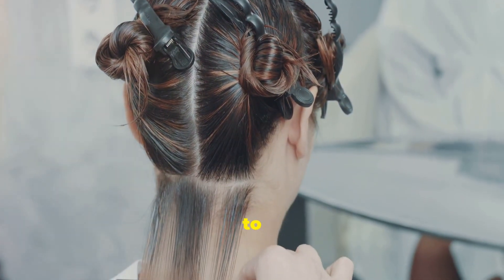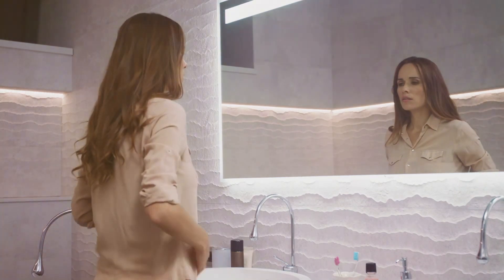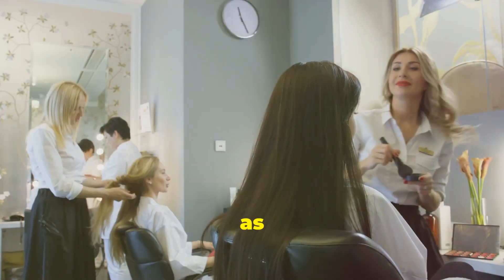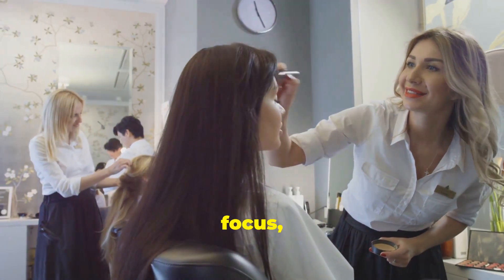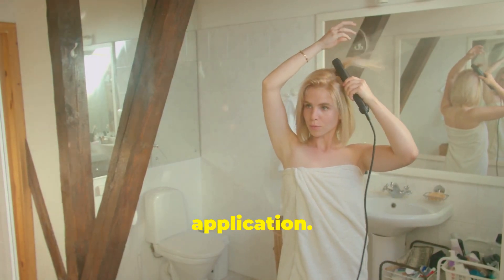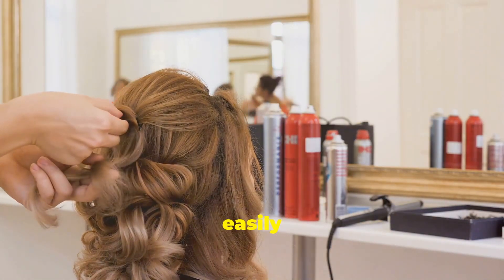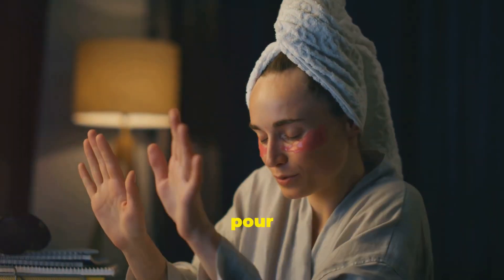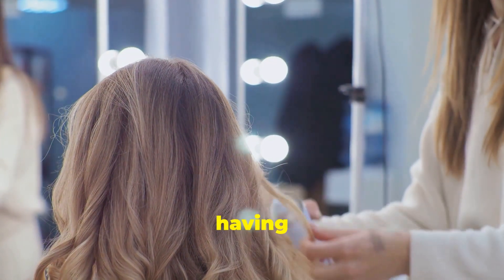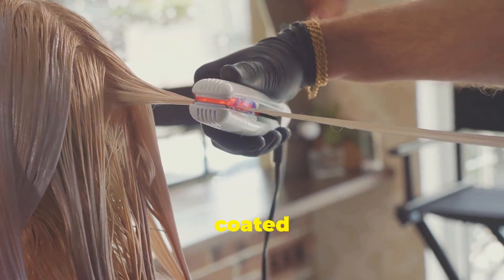Now that our hair is perfectly sectioned and ready, let's set the stage for a successful application. Choose a well-ventilated area, as some keratin treatments may have a slight odor during application. Lay down an old towel or a plastic sheet to protect your flooring from any potential drips or spills. Gather all your tools and products within arm's reach. Put on some upbeat music, light a scented candle, and pour yourself a refreshing beverage. Relax and enjoy the process — DIY beauty is all about having fun. Now comes the exciting part: applying the keratin treatment. Ensure every strand gets coated with this hair-transforming elixir.